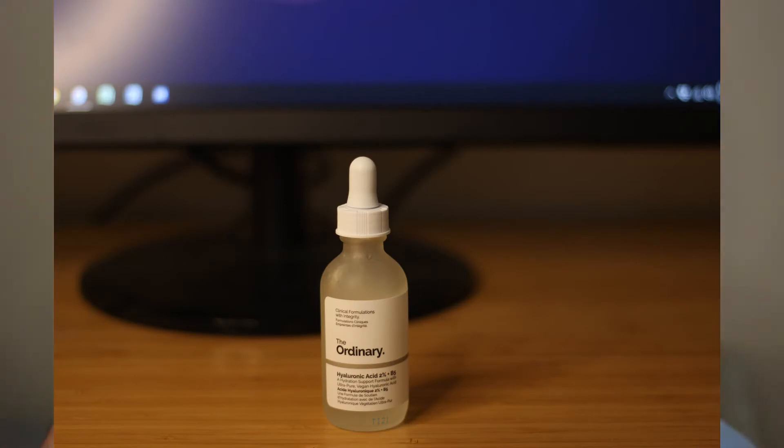Then on top of that I will use hyaluronic acid. It basically just helps with the next step which is applying moisturizer — it'll help that absorb better into your skin. Same thing with all of these, just give yourself a small amount and apply it to the skin.